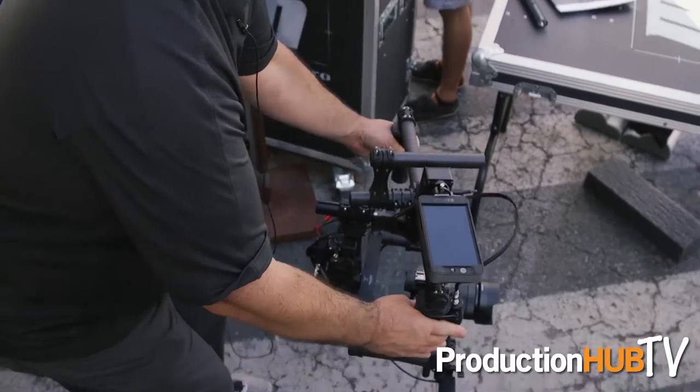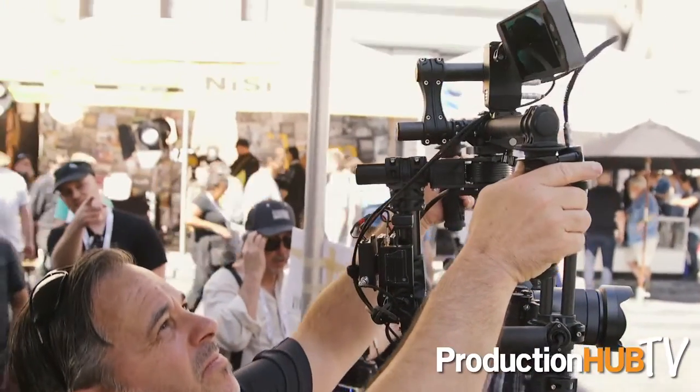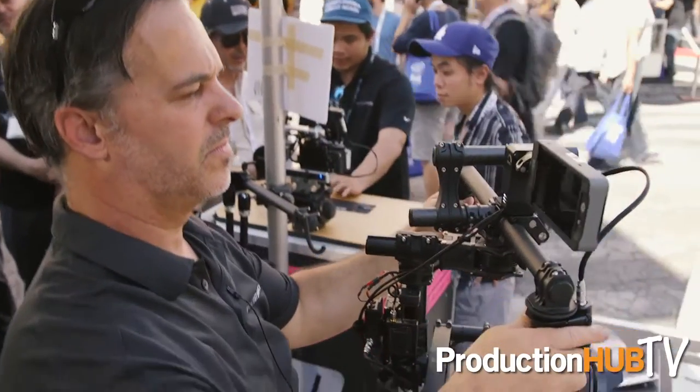A couple of things we have here: we have the Orbit Monitor Positioning System that will actually tilt the monitor in real time to face you, especially when using gimbals. So if you're shooting low to high or high to low, it'll always make sure your monitor is facing you for great framing and positioning.